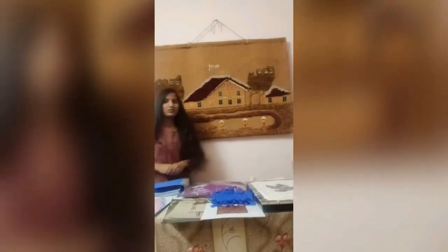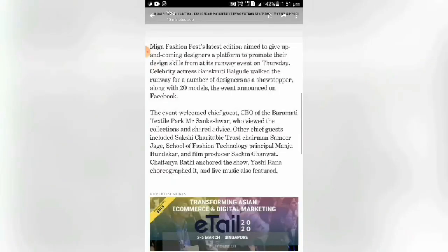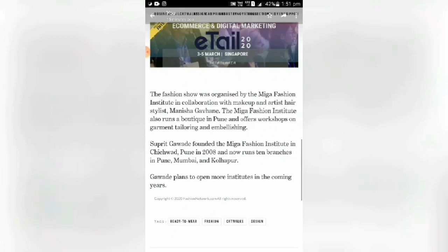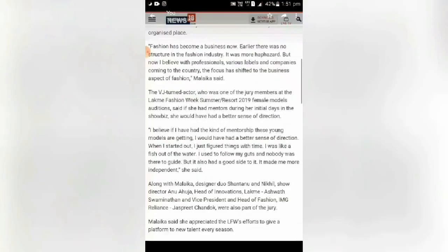My first fashion news is the Mega Fashion Fest's vegetables runway show in Pune. My second fashion news: Fashion has become a business now. Earlier there was no structure in the fashion industry — it was more absurd — but now with professional labels and companies coming to the country, the focus has shifted to the business aspects of fashion.